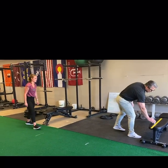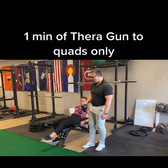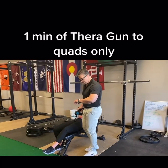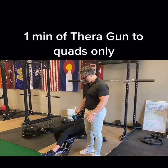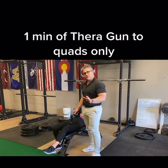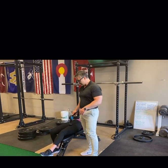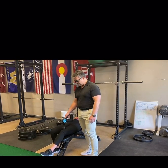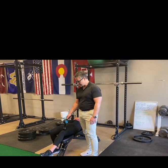Go ahead and lay down. We're just going to Theragun the quads for one minute. I'm not pushing hard — I'm just letting the gun do its job. Keep in mind that we are only using the Theragun on one muscle group. We're not doing quads and hams and glutes and plantar flexors, just quads. Watch what happens to her measurement in a second.